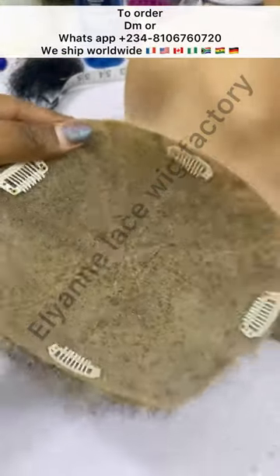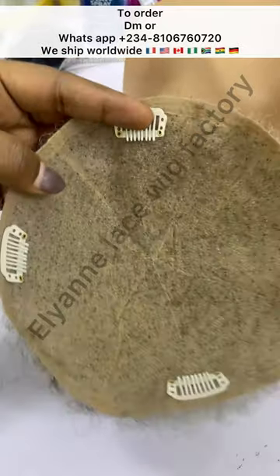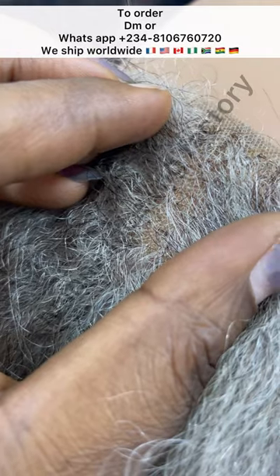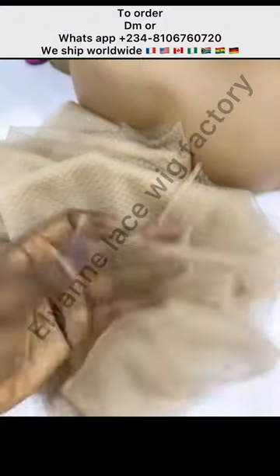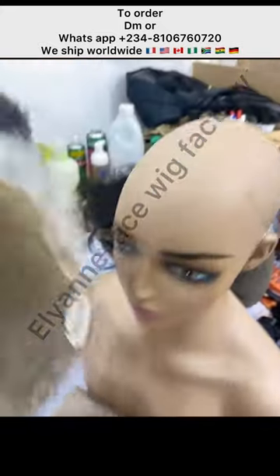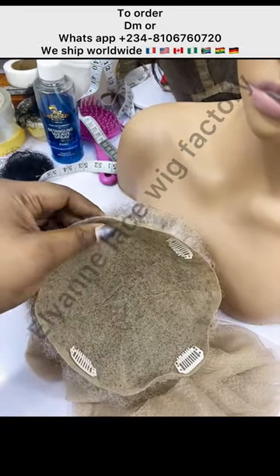As you can see, this piece is rounded — not like the regular closure you see out there — just to fit that area. We also had to add this fabric material over it to reduce the visibility of the grid lines on the knots. To place your order, please send us a DM. Thank you.